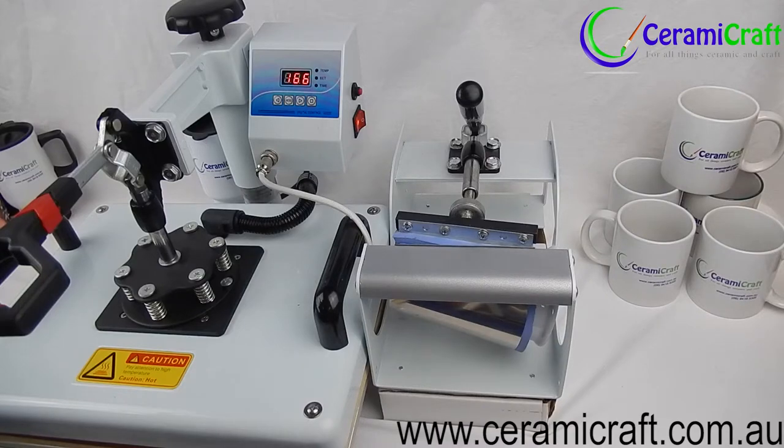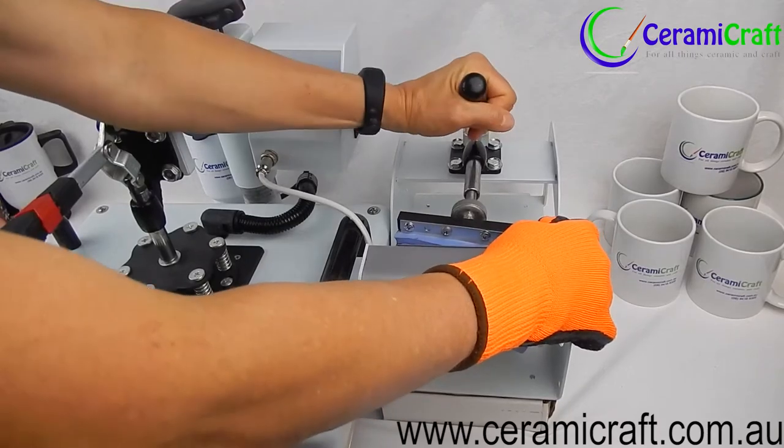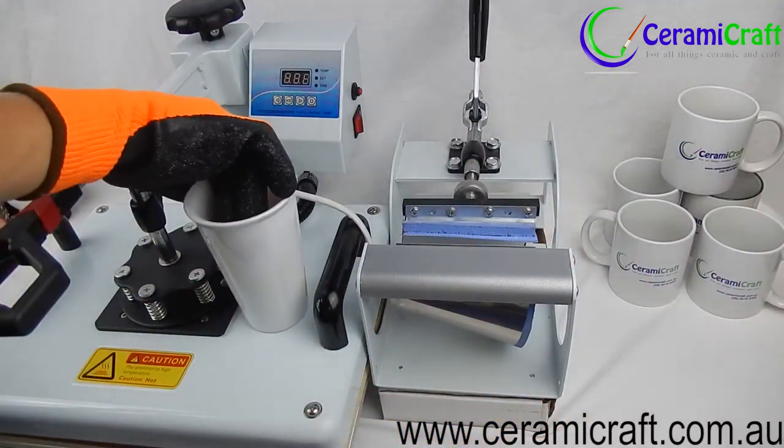At the end of the pressing process, release the mug clamp and using heatproof gloves remove the travel mug from the press. Peel away the transfer immediately and allow to cool.